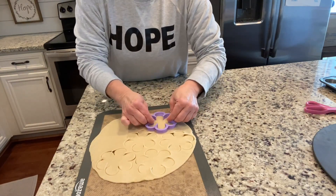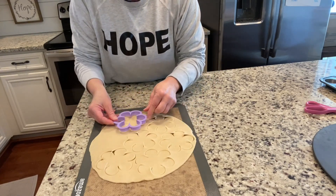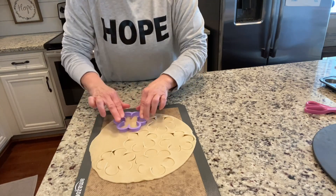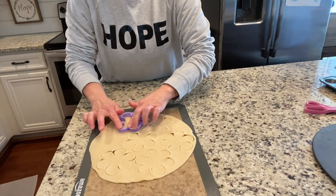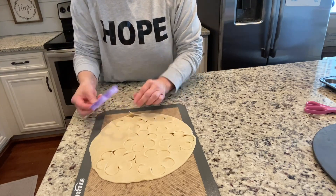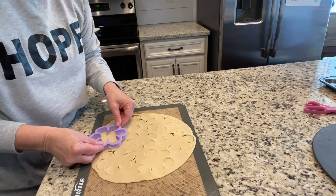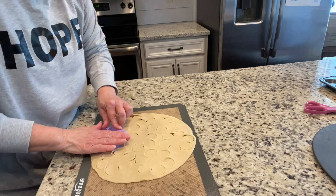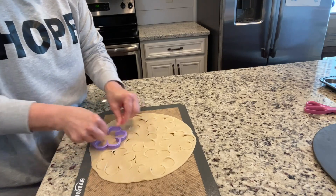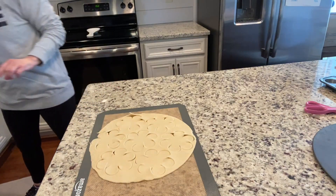So Melissa — you guys know our sweet friend Melissa works for me and Mama Sue in our office — and she loves a party. If you've been following us, you know that she does. Everything is a celebration to her, so she made these and brought them in and I was like, "Oh my goodness, tell me all the things!" So that is why I'm making them for you today.